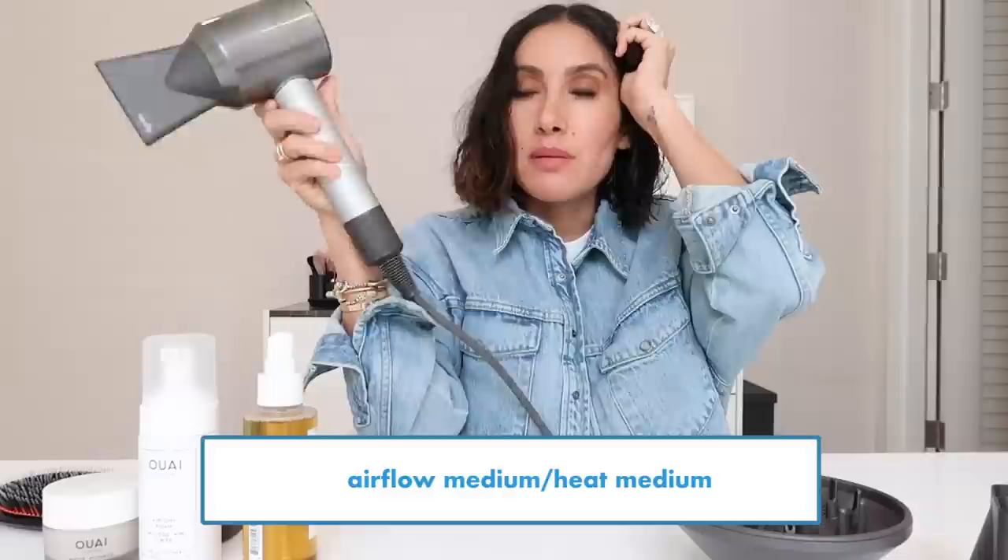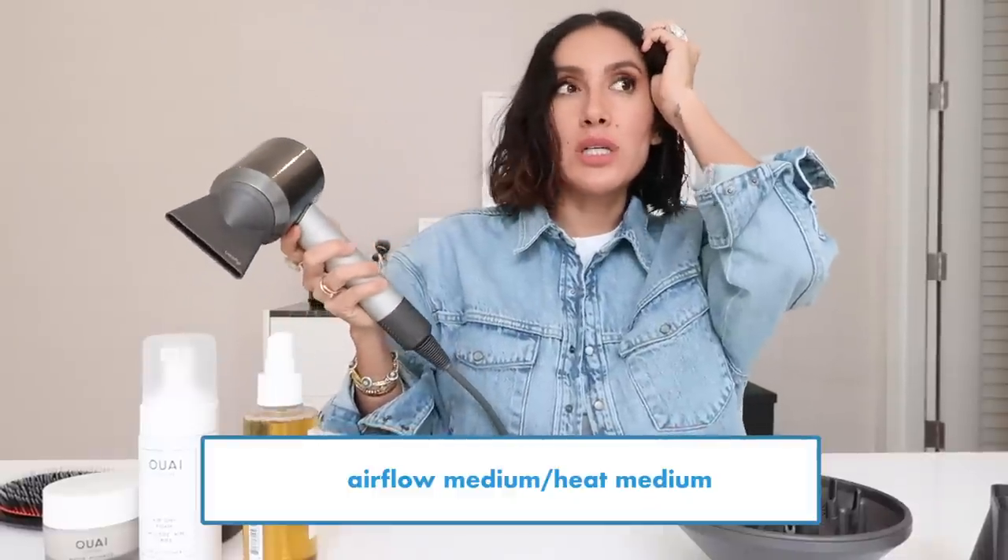I'm going to take sections of my hair — you can do this on medium and long hair as well. You're going to keep that very end out and fold the hair back and forth in your hand like an accordion. I'm not squeezing, I'm just kind of holding the hair. Airflow on medium and heat on medium. If you have really fragile or thin hair, go on low heat and medium airflow.